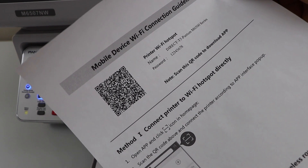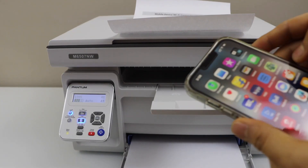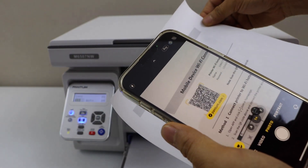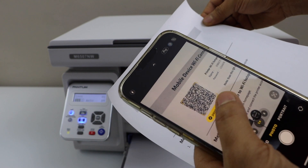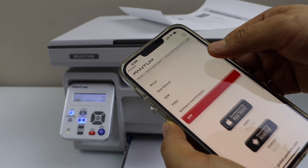The next step is to go to your smartphone and scan the QR code shown on the printed page. Open your camera and scan the QR code — it will take you to the Phantom website.